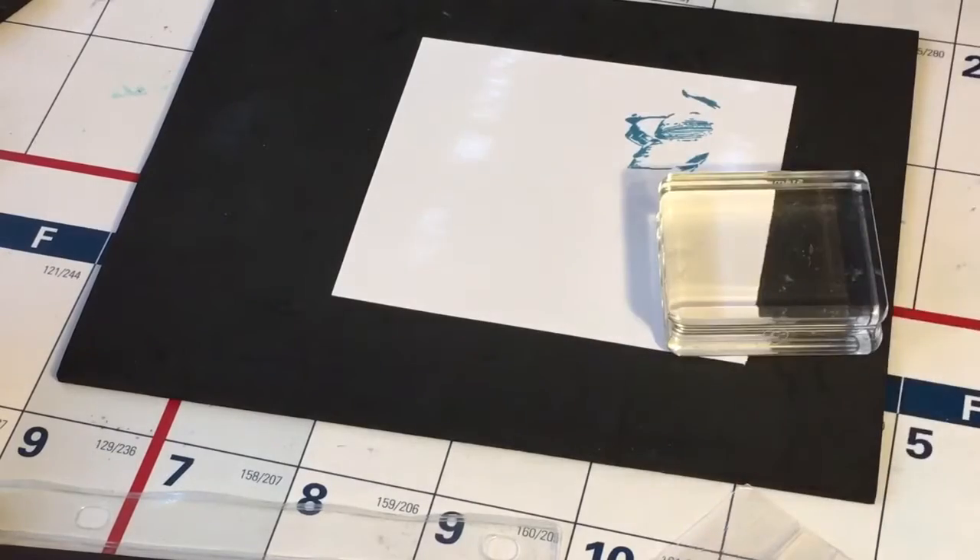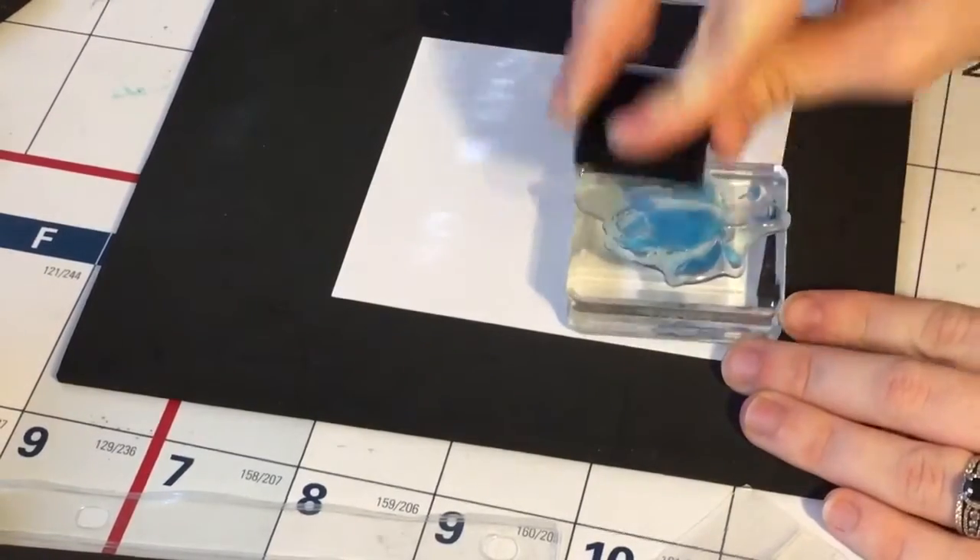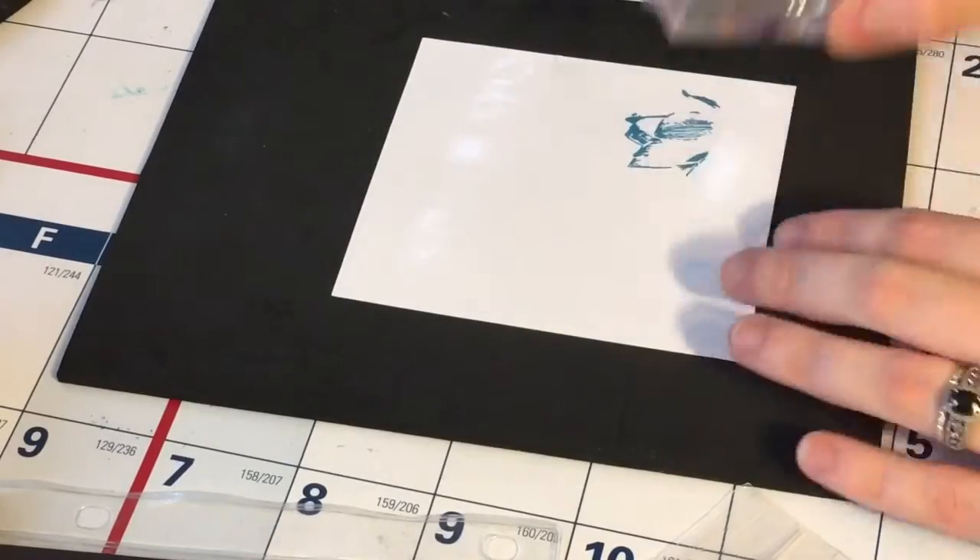I had intended to stamp everything on the card as I was doing it on the envelope, but after the first time I forgot. So I'm just going to do the same exact thing as I did on the envelope — use the same inks and ink up this little Lotus Blossom.